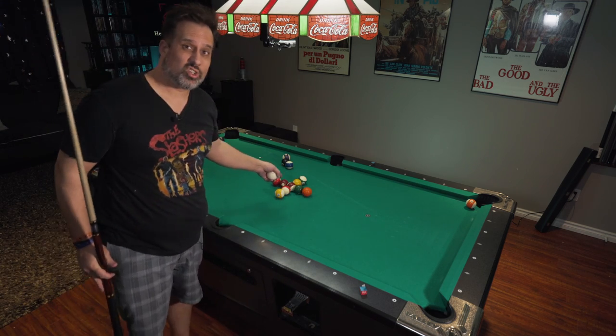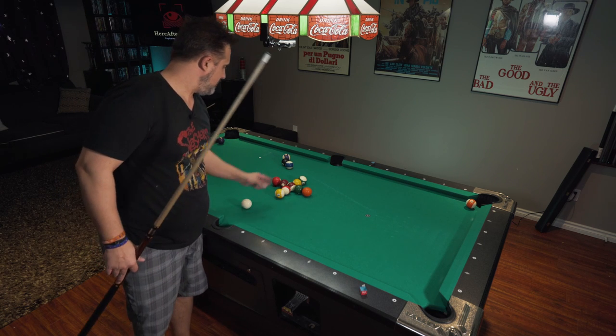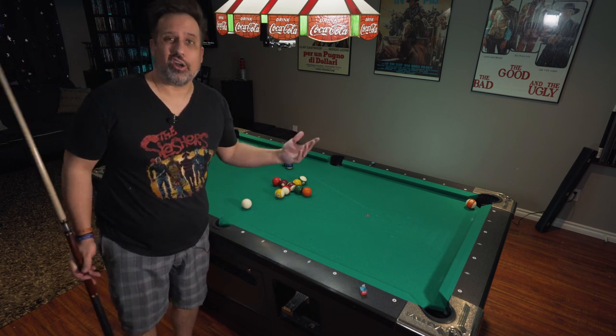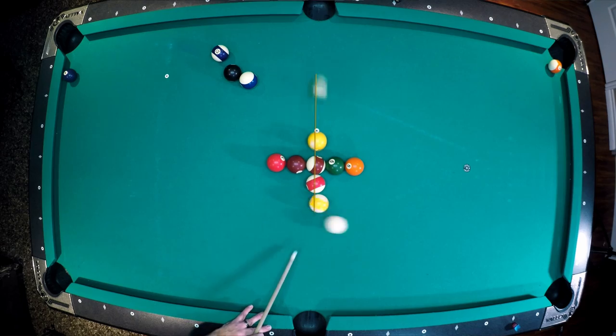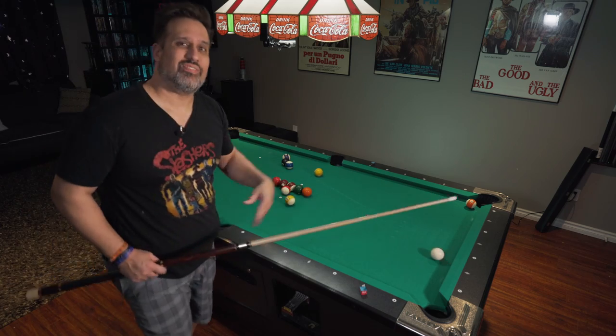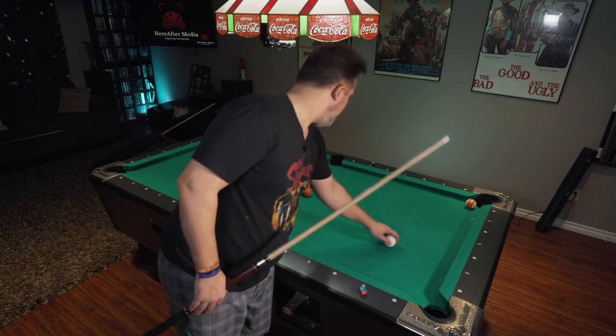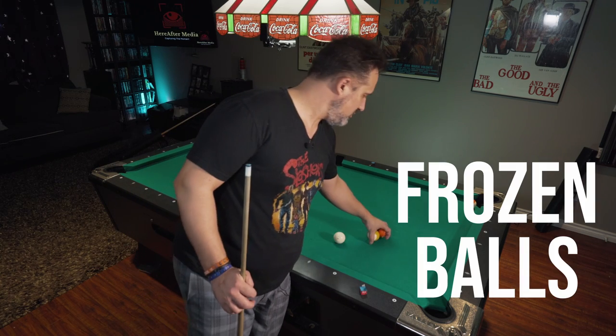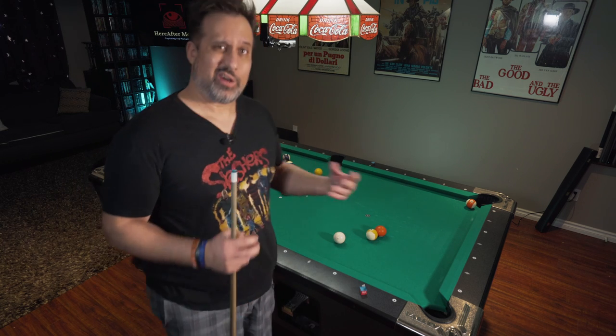Remember Conquer the Cross? These balls are all frozen, so that means they're on. I just have to come into the cross and it's going to go in - that's on. But today we're going to be talking about frozen balls anywhere on the table, and this is the frozen kiss shot. How do we figure out if they're on?